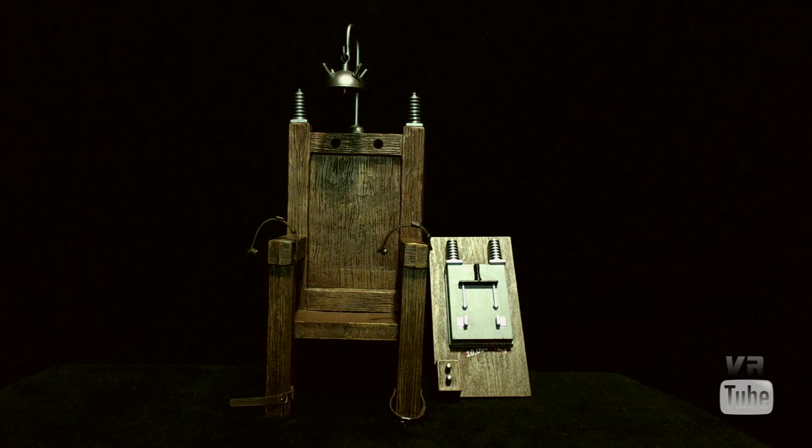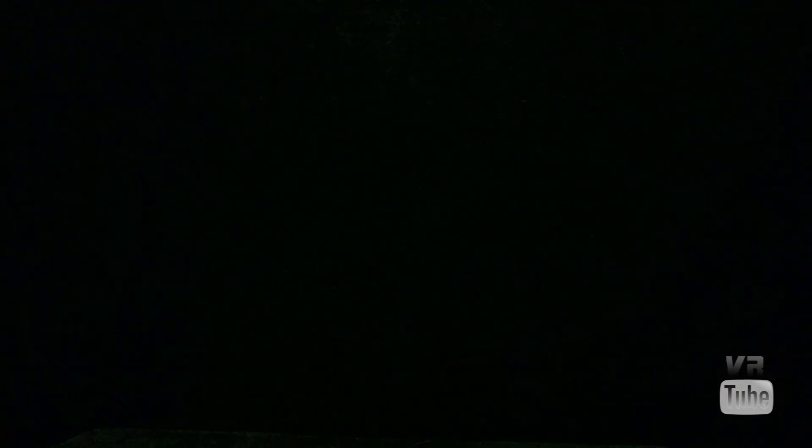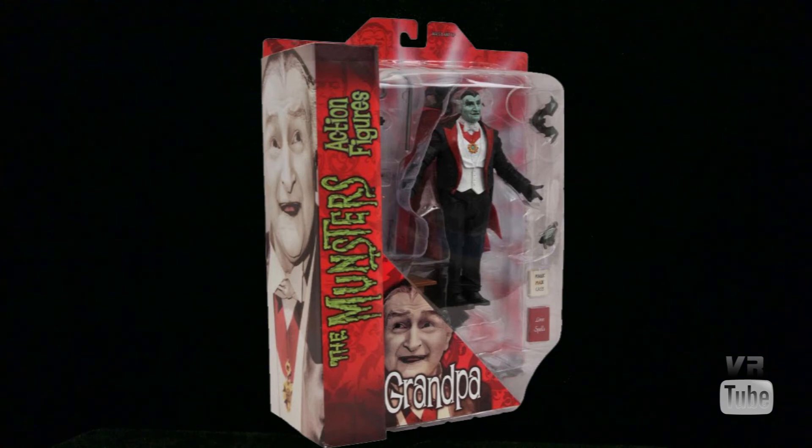I don't have the packaging for Grandpa, so we'll just have to impose a picture of it. Packaging-wise, these pretty much come in the standard Diamond Select kind of packaging — same thing you would see for Marvel Selects. Big window, names on the sides, and good for in or out of package display. Alright, that wraps it up for Grandpa.